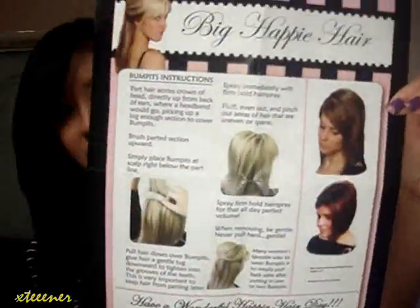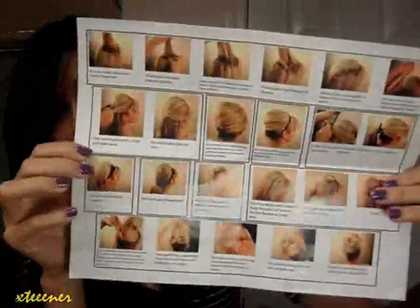It comes with this styling instruction guide and shows some various styles on the back. It comes with this little mini Bump-It for that little poof or pompadour right up front. Or you could probably be creative and use that for something else. It also comes with a medium-sized Bump-It, a larger Bump-It, and this little tiny baby teasing comb — also known as a rat tail comb.